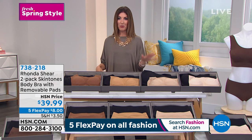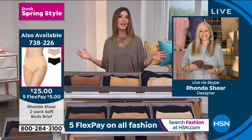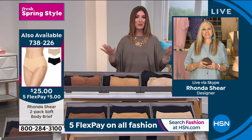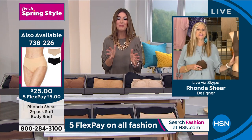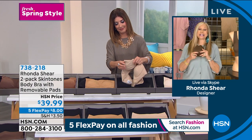Everyone's getting two bras for less than $40 — that's $20 a bra. I've certainly spent way more than $40 on one bra, so I love this idea much better. This is one of my favorites because it is so silky, so smooth, so comfortable, and you get two sets of pads.